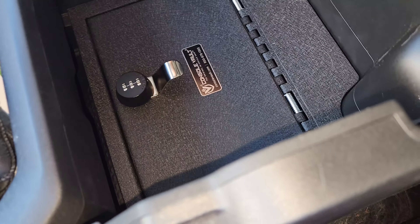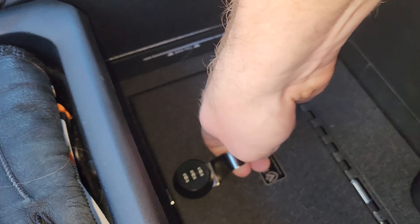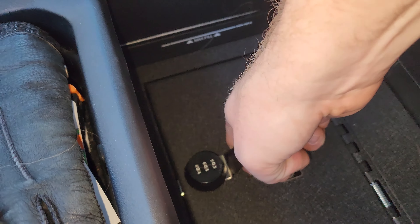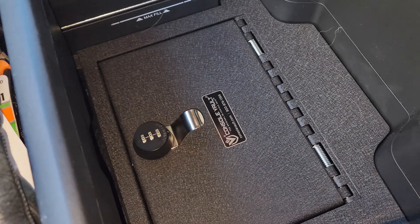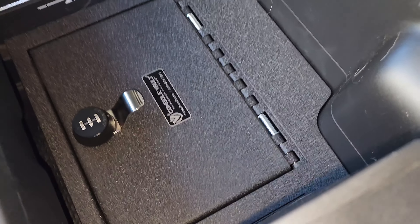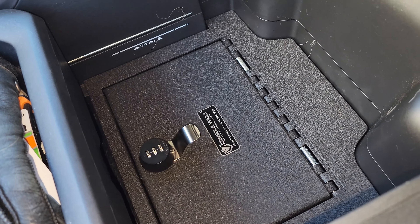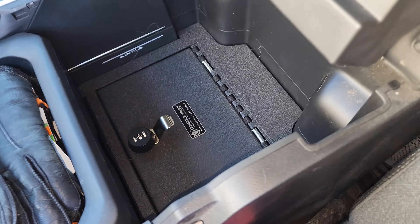There it is — Console Vault in my 2020 Ram 1500. Installation is super simple, it looks fantastic in here. I like the fit and finish — it's solid. I'm tugging on that pretty good and it doesn't budge. Very nice product. Link in the description. Let me know if you guys have any questions, let me know what you think, and thanks for watching. We'll see you guys in the next video.